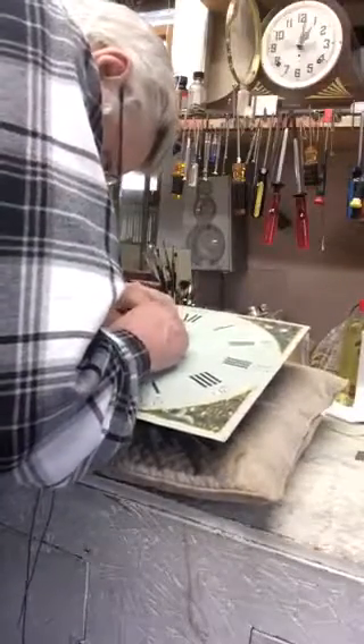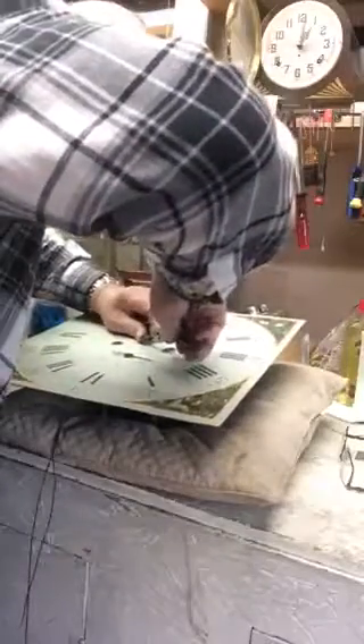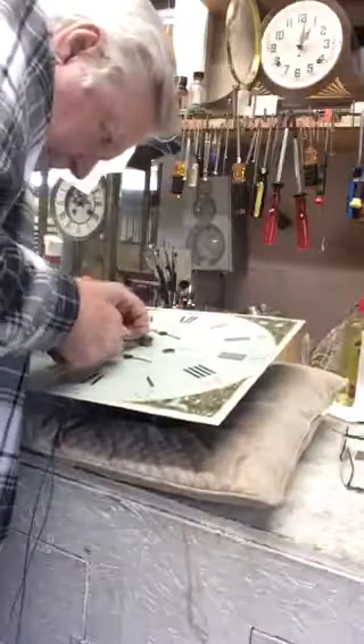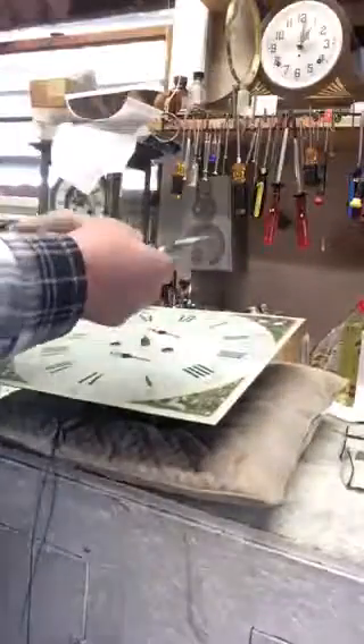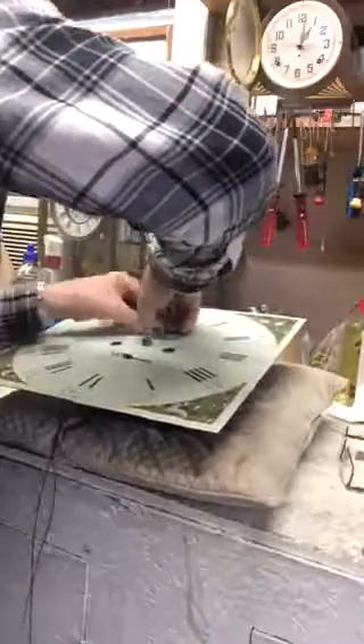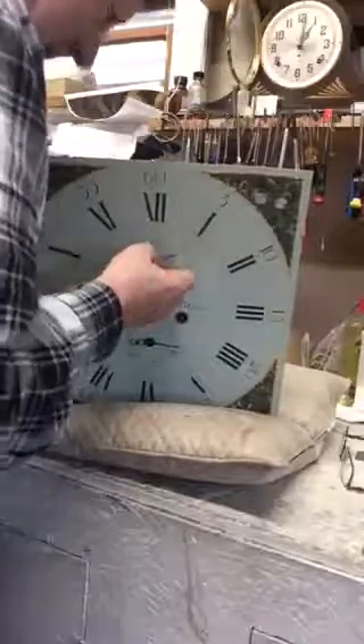It looks like the hour hand has been glued on. There's epoxy on here. Somebody's actually got epoxy on here. There it goes — I broke it all off. Now we pull the second hand off. There it is — there's the second hand.